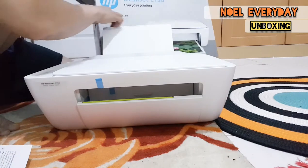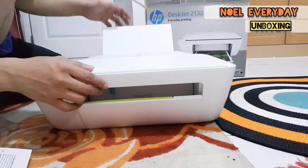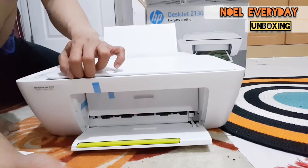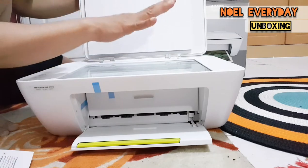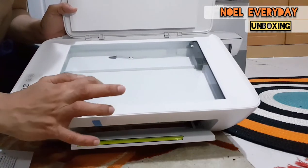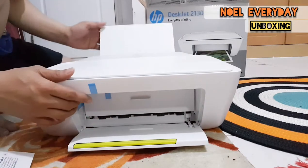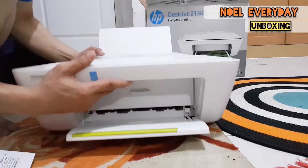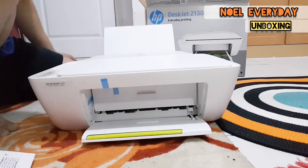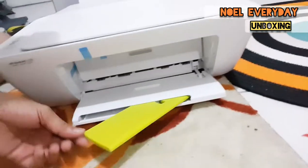This printer has a scanner, so you can do printing, scanning, and also photocopying. You put the paper here on the glass to photocopy documents. It's full of glass because it's brand new — you need to put the paper there.